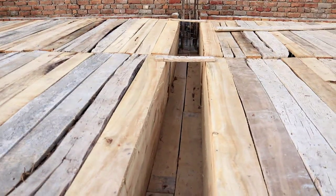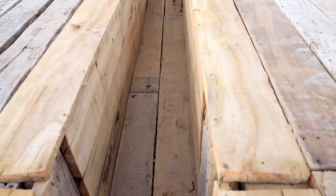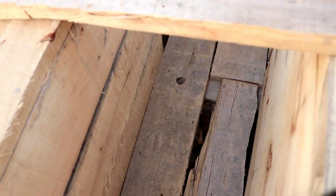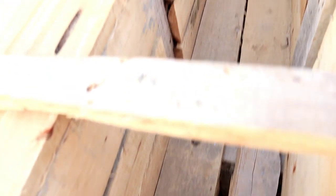This is shuttering for the top beam, and here there is some spacing between buttons. This spacing should be covered with the help of plaster tape, as you can see here, so it can prevent bleeding during pouring concrete.